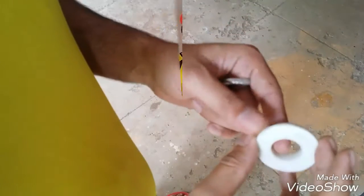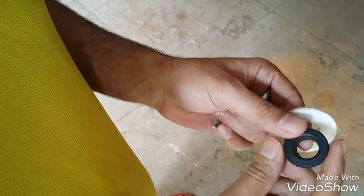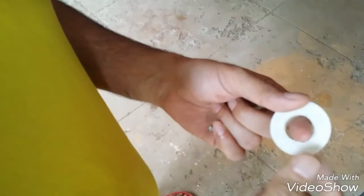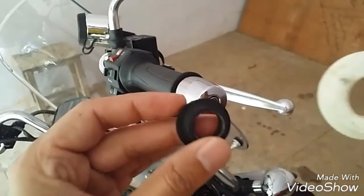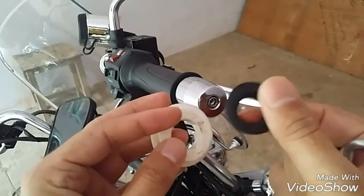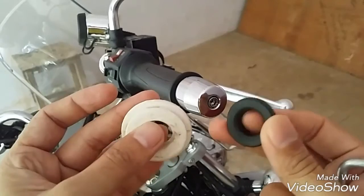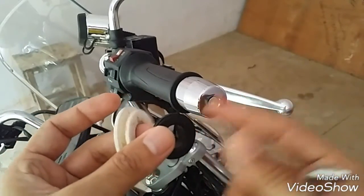These are the throttle locks I made by myself. This white one is a washer you can buy from any pipe fitting shop. This black one is made from plastic — its diameter matches the diameter of your handlebar. You'll also need a lanky to fix this. I'll show you the advantages of both: the white one and the black one. These throttle locks work on the friction of your accelerator.